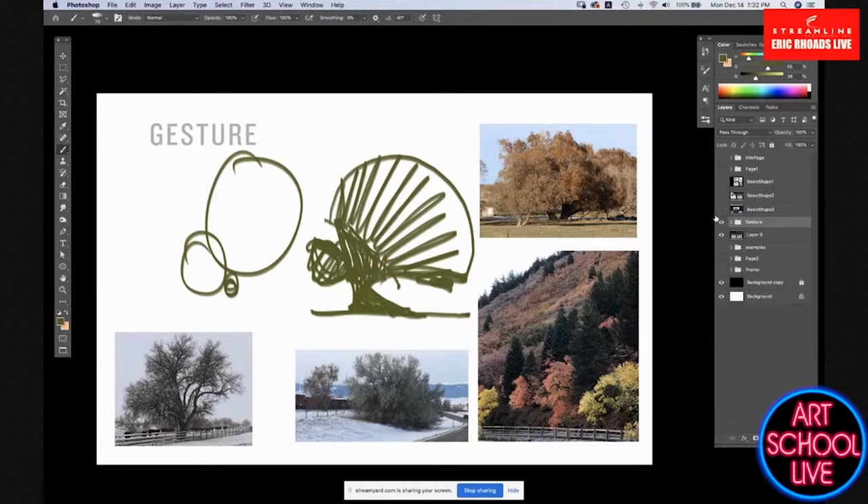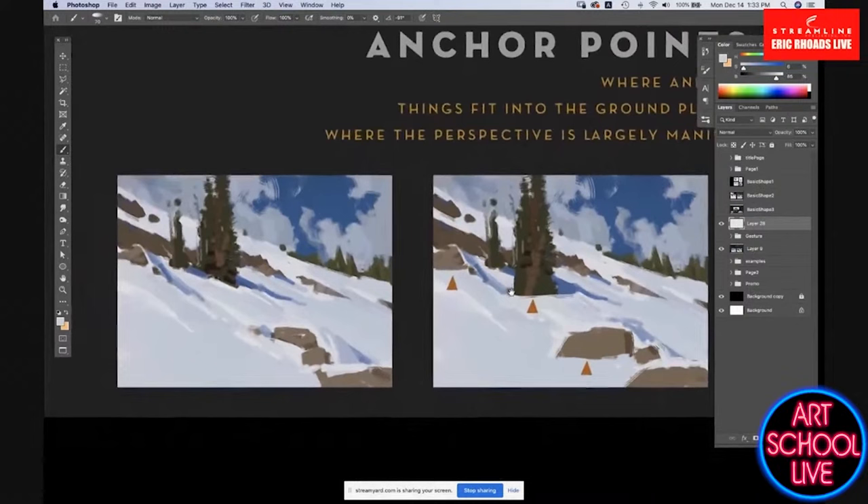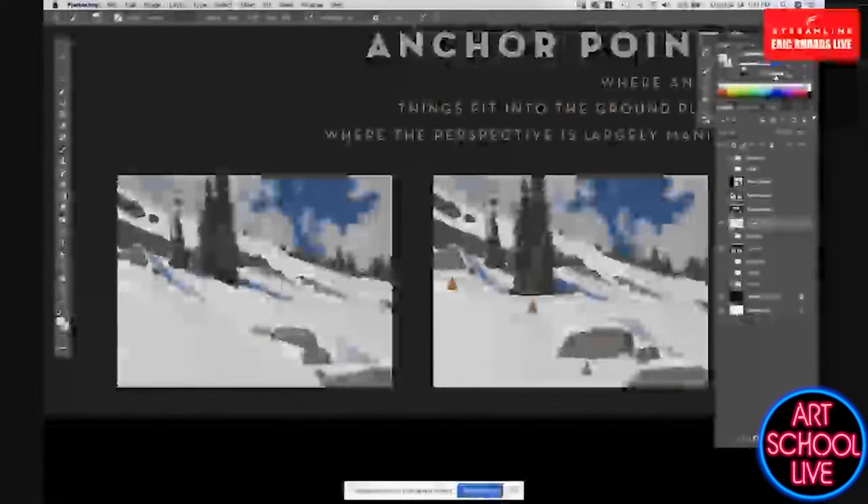Anchor points are really important. There's a lot of things that can be fudged in painting a tree or a rock, but where it meets the ground carries an inordinate amount of information and importance. If I want this tree to feel like it's on a hill, I need that anchor point to be on a hill. If I want it to feel flat, I flatten it out. Where this tree touches the ground is a huge amount of information on how it's sitting in the world — the same way a figure's feet are really vital.